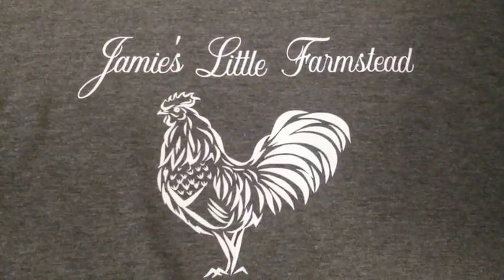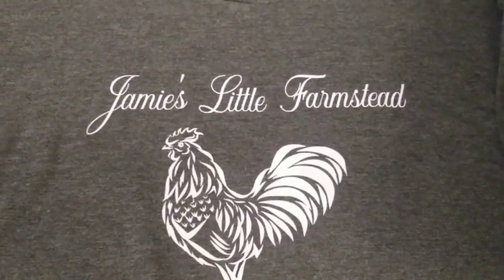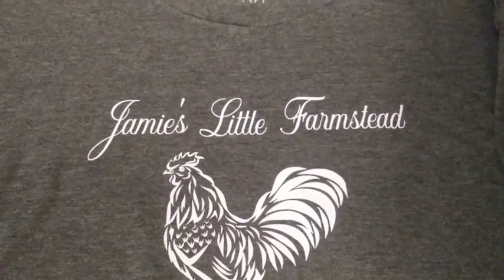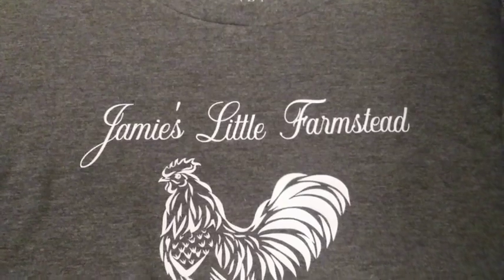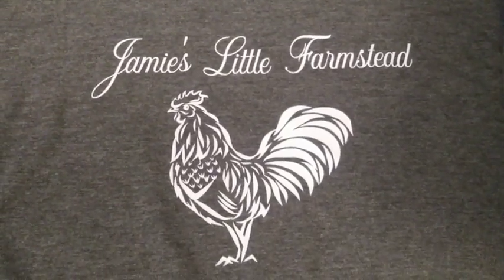Okay, there it is — it's all done. Remember to go over to her channel, show her some support, like, subscribe, comment, and let her know that I sent you. Thanks, and y'all have a blessed day.